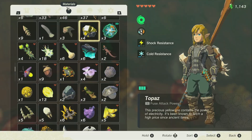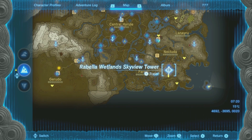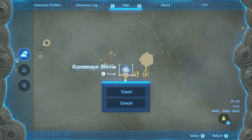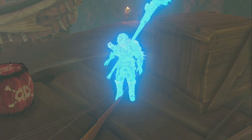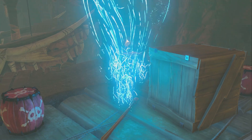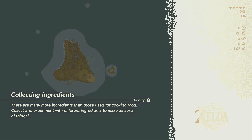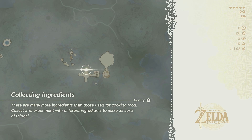The easiest option, in my opinion, is to go to the Rebella Wetlands Skyview Tower, launch up into the air, and glide over to the Kumamayan Shrine. From here there are two different Flux Construct 3s to fight. Get really strong weapons so you can actually kill these guys, because they are really tanky. Also be sure to save your game before fighting them — if you don't have a lot of hearts, they can one-shot you.